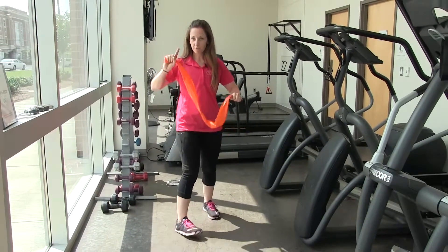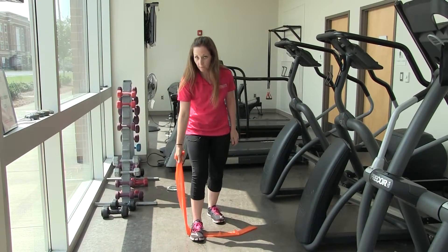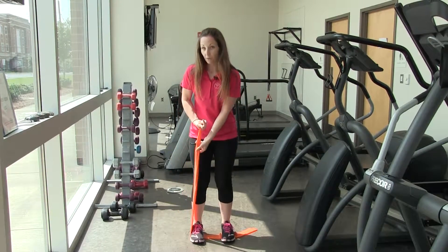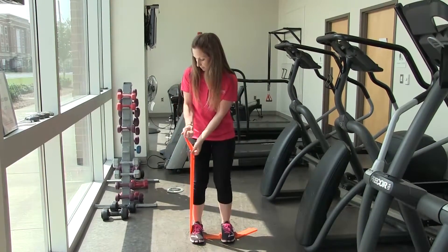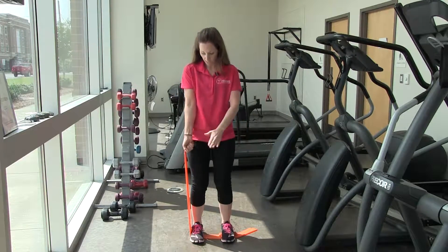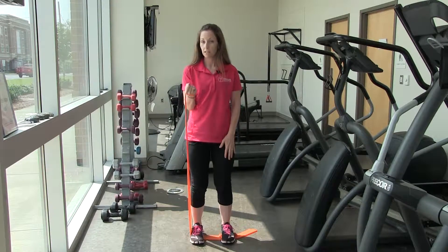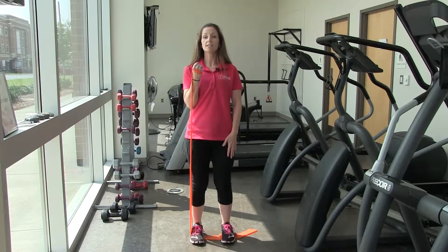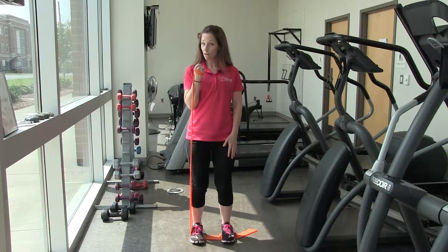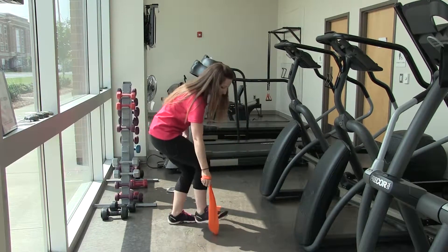I'm going to show you from the front first. You need your exercise band. We're just going to step on the middle portion of the band with one foot, and then with the other just to secure it a little bit more. We're then going to wrap the band right around our hand, palm facing up, slight bend in the knees, and you're just going to curl up and then down. Standing up nice and tall while you do this with a slight bend in your knee. Now I'm going to switch to the side to show you what that looks like.